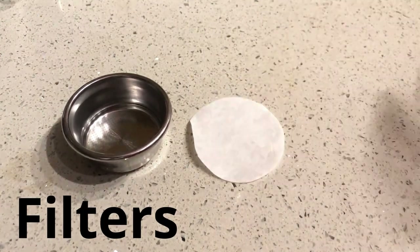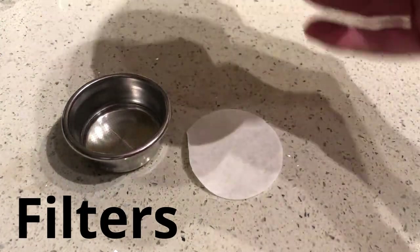You're also going to need some filters. That's a filter, that's also a filter, and that's a filter as well — but it's kind of dirty.